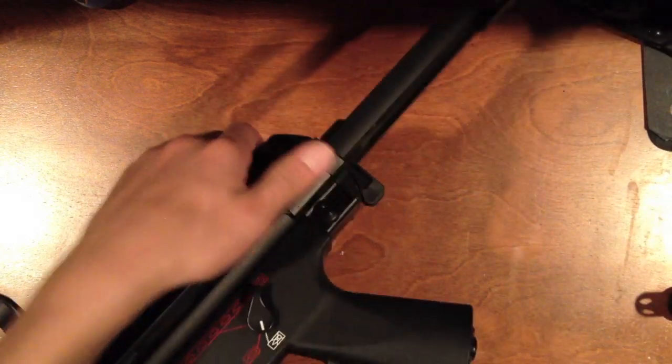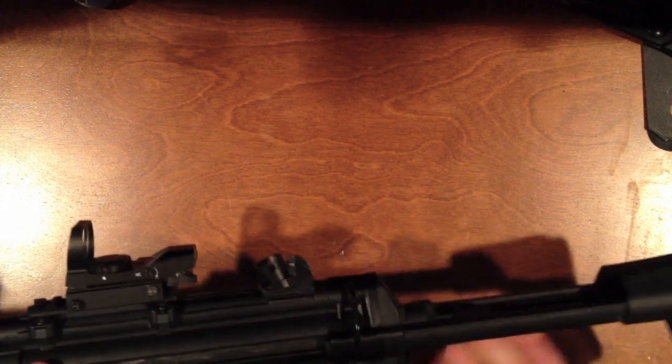Unlike most MP5s, this stock only has two positions: closed and fully out. I keep it closed since in CQB you want to keep your gun as small as possible to get around corners. There are sling mounts here and here as well.